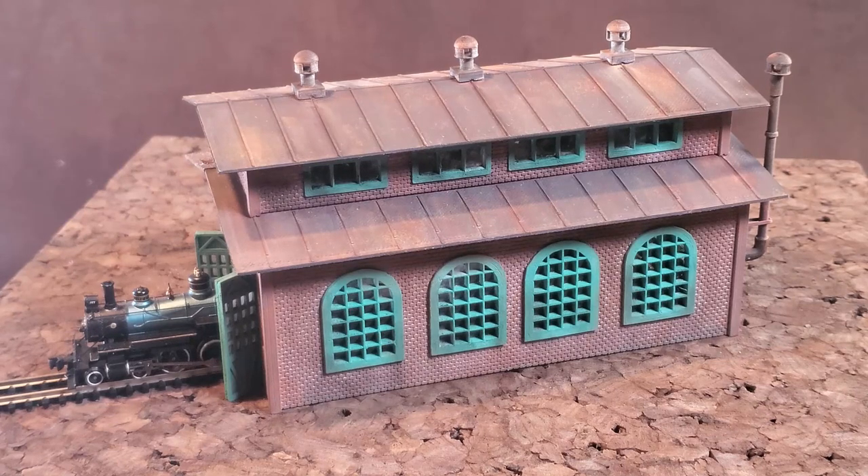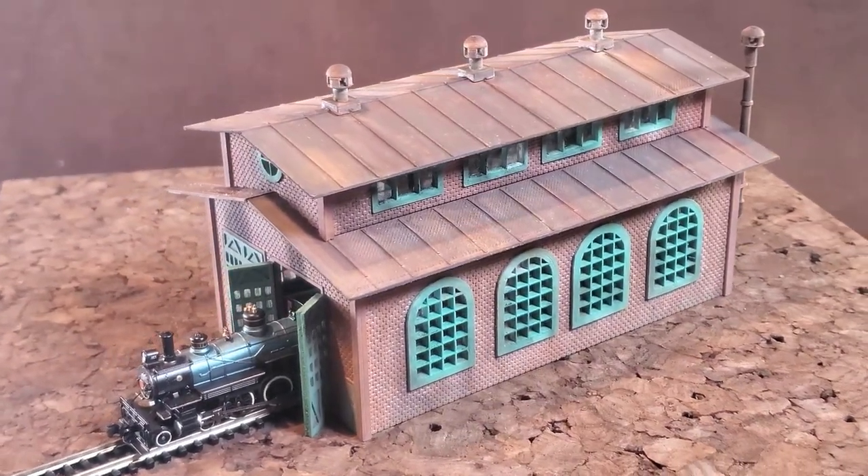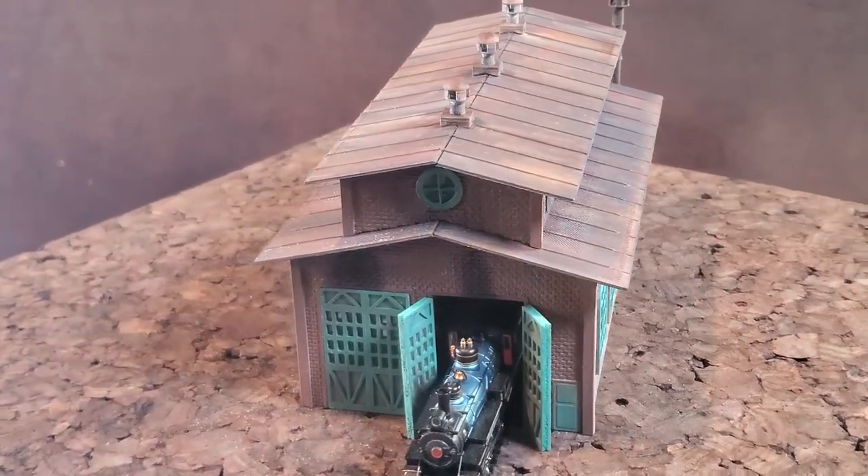Hey again everyone, this is Paul with Paul's Railroad. I just wanted to show you my finished engine house that I designed and printed on my 3D printer. This is one of the many items that I will be doing for this railroad. I just wanted to show you what it looked like after it was finished being painted, put together, and weathered.